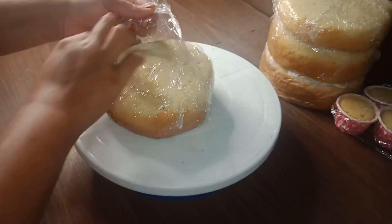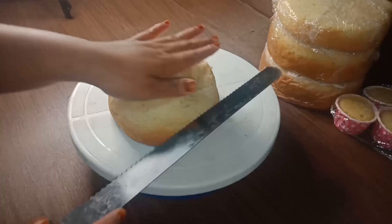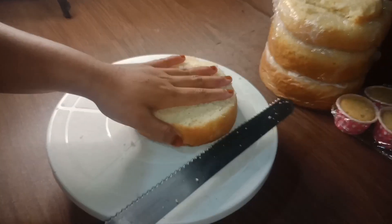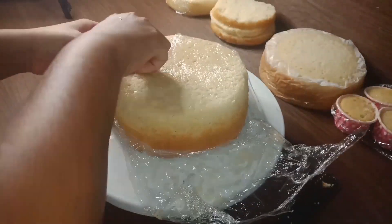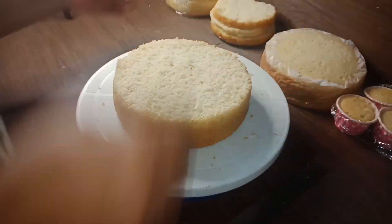Then I would like to add a layer of cream. After turning that cake, I would like to add a cream. Then I would like to add a batter. Then we will divide it by 7-inch and 5-inch.